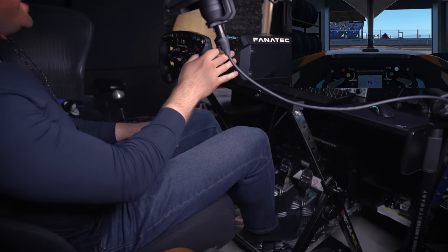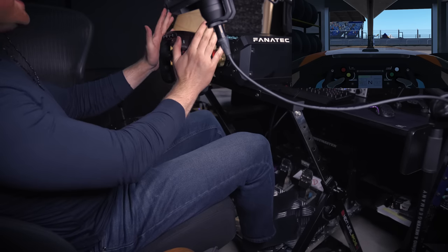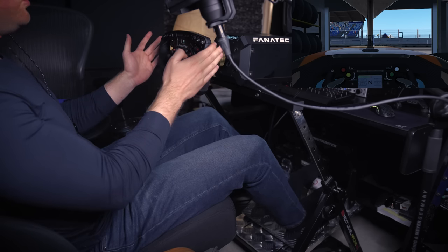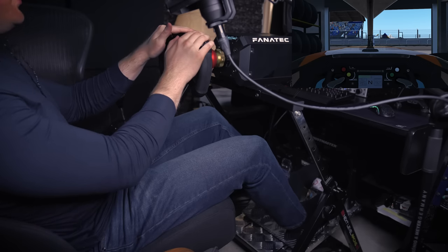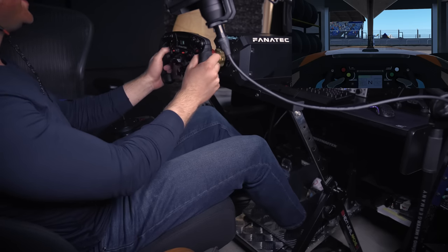Here we are in the brand new Zandvoort GP circuit in the mighty R-Factor 2. This is going to constitute the easy part of our test. Left foot brake, right foot throttle — really not putting that much strain on the chassis other than the forces conveyed through the force feedback motor on the base. No heel and toe, no external shifting, nothing crazy. Just the bare basics — let's see how it handles this.